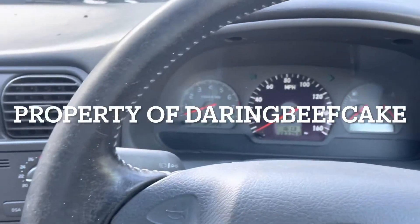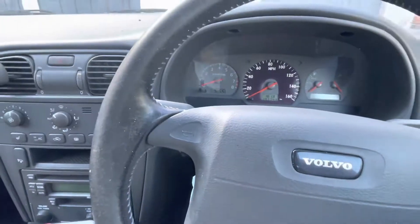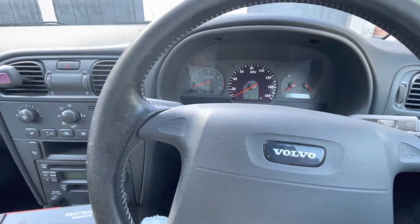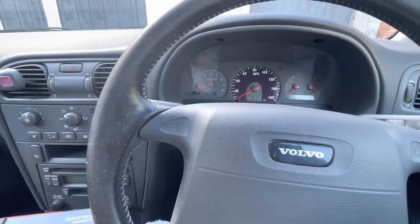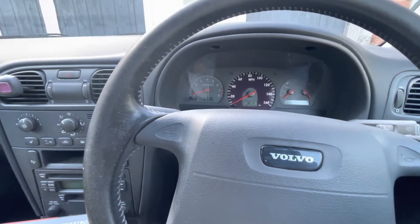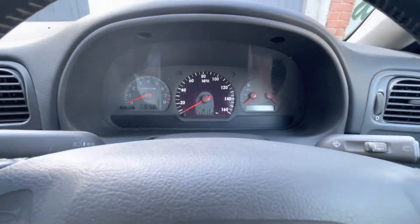Hi there everybody and welcome to another video. I have my Volvo V40 again, this time just to show you that I have finally sorted out the engine light issue that I was getting.